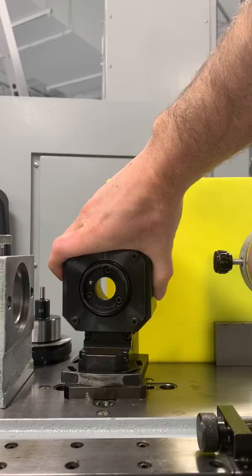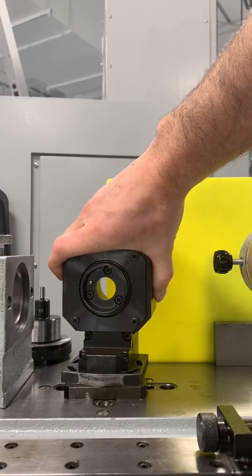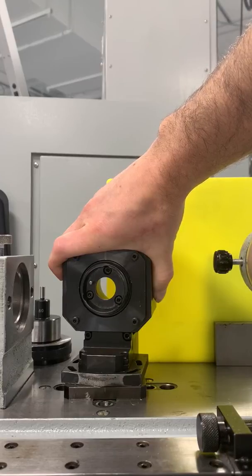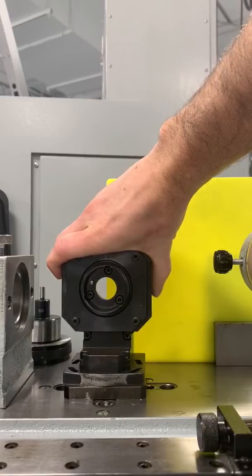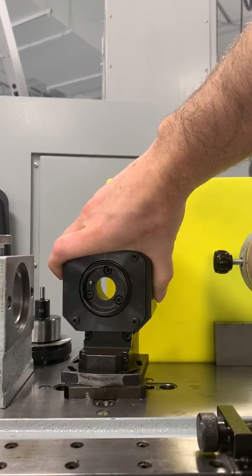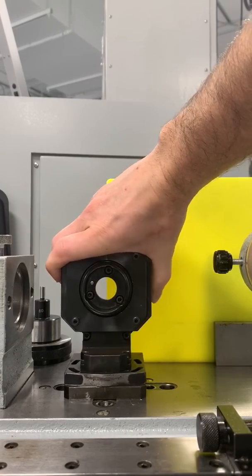And really, you're just taking a wild guess. You offset 10,000, you cut a part, you see if the profile's right. You can almost never get the profile to be exactly perfect, because you don't know if you're 5,000 off center or 10,000 off center. Real pain in the ass. So if you're buying a new whirler, make sure it pivots on center line.